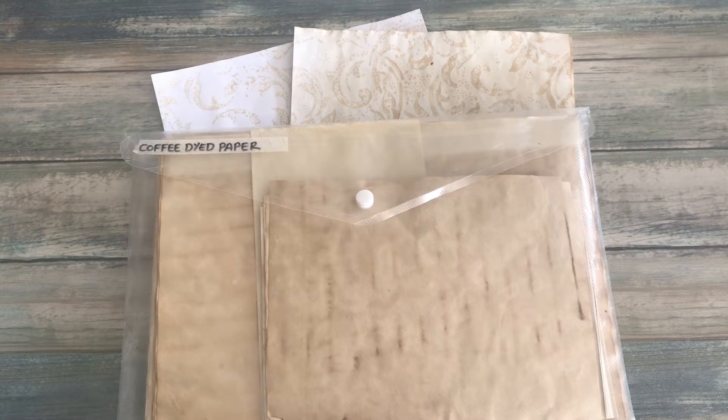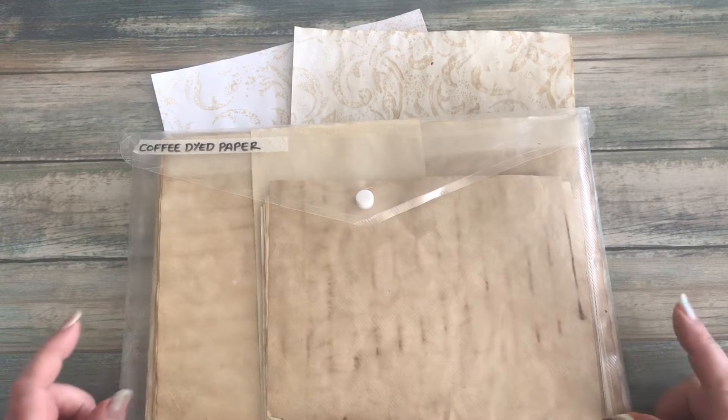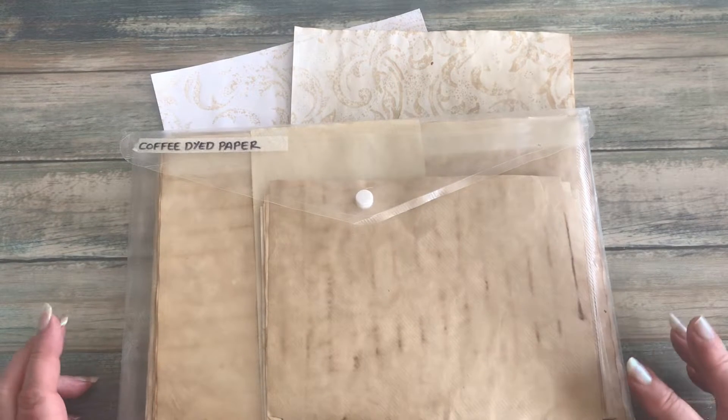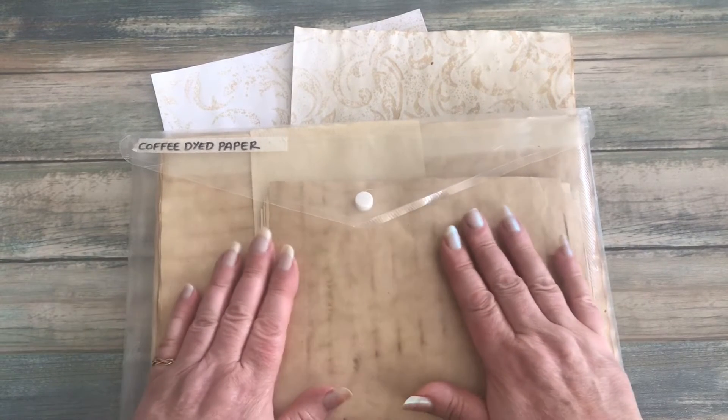Hello everyone, it's Carol here from the Crafting Podium. Hope you're all keeping really well. Today I thought I'd pop by to just show you a little technique that I use sometimes.